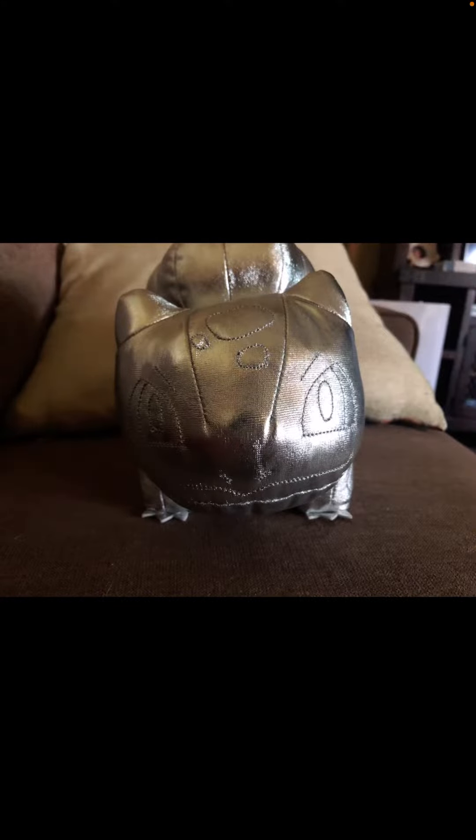I got him yesterday, and he's really, really shiny — very shiny. You can barely see his eyes, but there's his eyes, and here's his side.